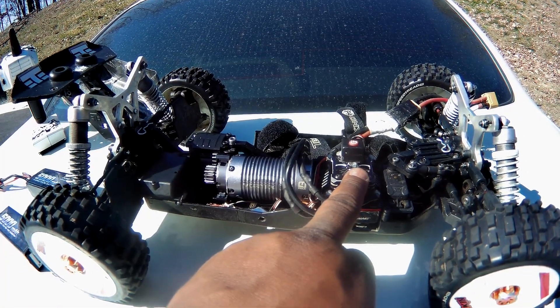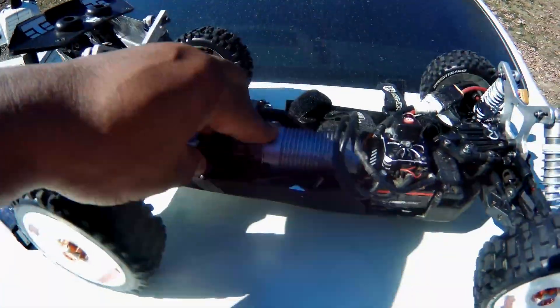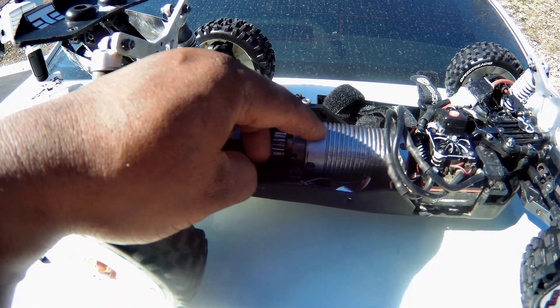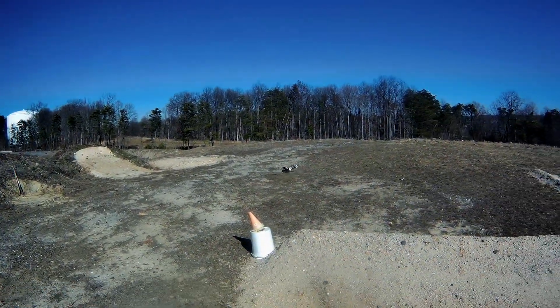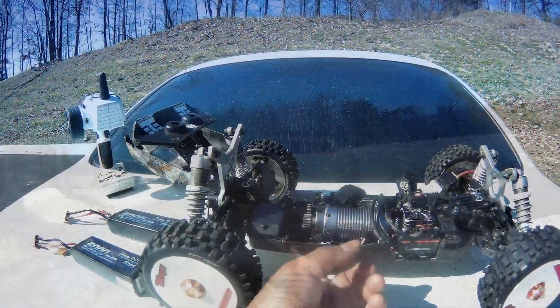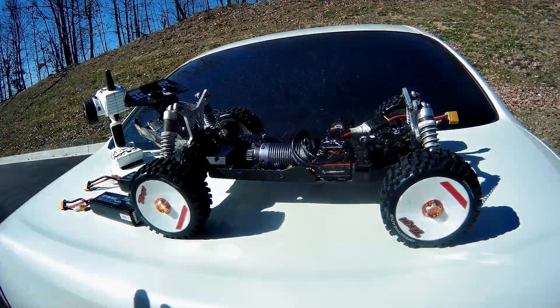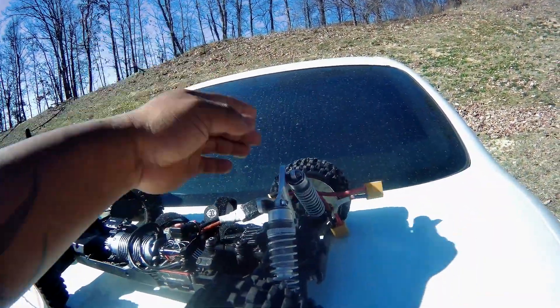I'm running on 50C shorts and I got a Vortex four-pole 2000KV in it. I just keep the point-three gearing — I like the way it handles and I like the way it goes. I'm a basher, not a racer, so that's pretty much how it goes.